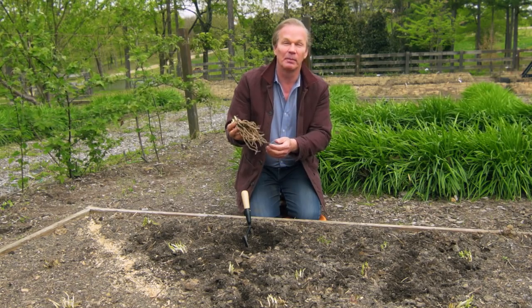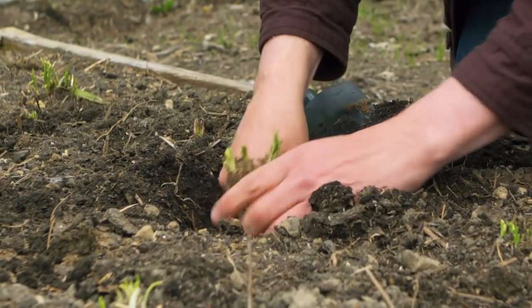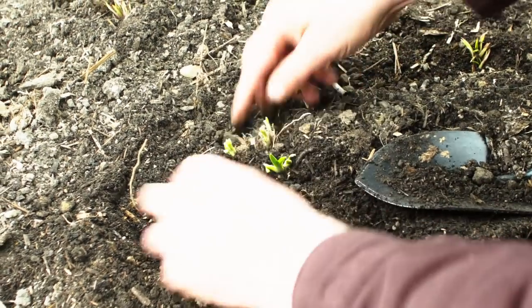They come in bare root like this, and you can plant one in just seconds. I just dig a hole like this, spread out the roots, and these nice big clumps — just pull the soil up around the base of them.